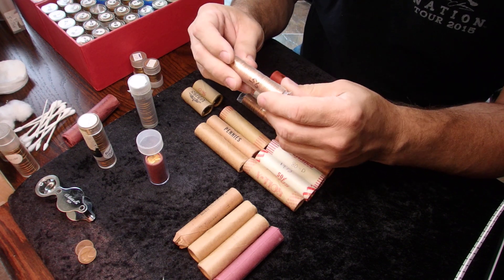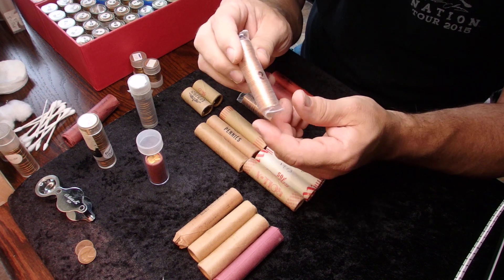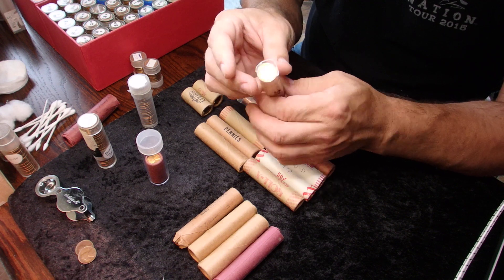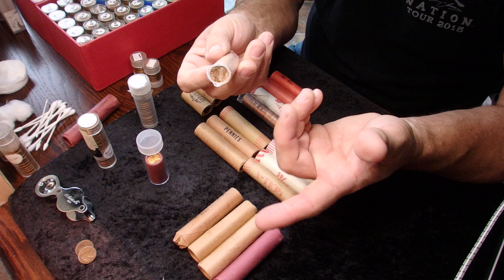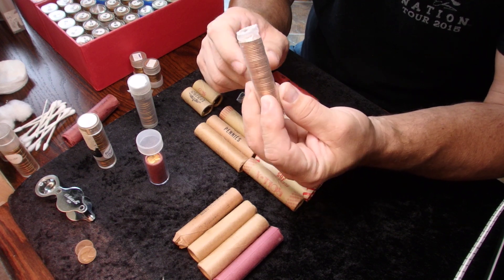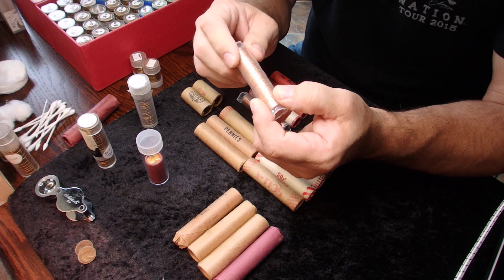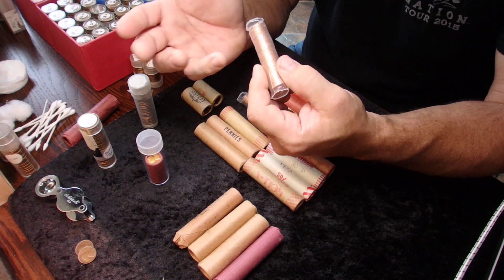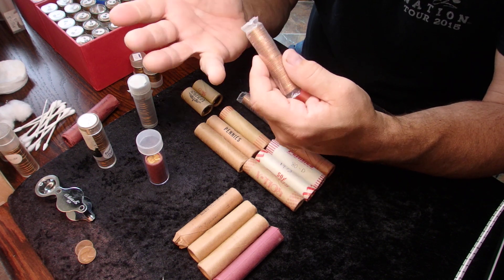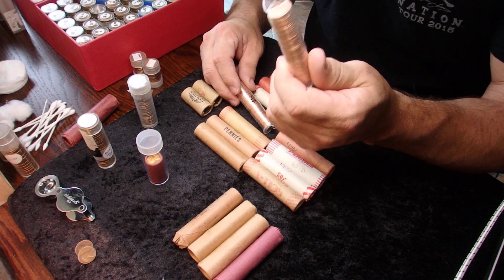The only exception is when brink services and similar companies started wrapping coins in the 90s and even late 80s using shrink wrap. This is a 1995 roll that has been shrink wrapped and is an original roll, not a re-wrap. However, it would not be considered a bank wrapped roll because it was most likely wrapped by a coin service or monetary service like Brinks, not by a bank.